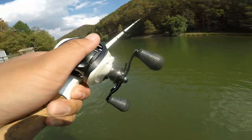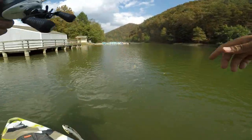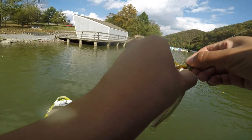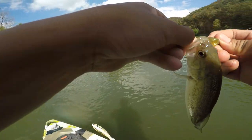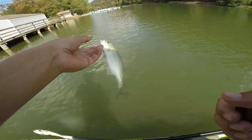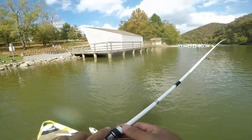Got him! I got him. I see the small fish man — I thought it was a big one. Well, as you can see it does catch dinks as well. There he is — dinks.